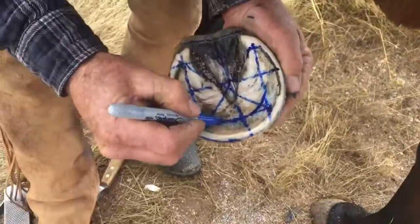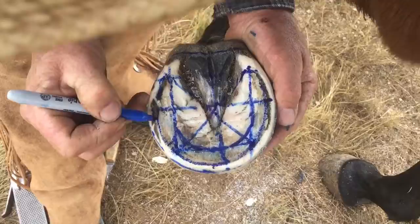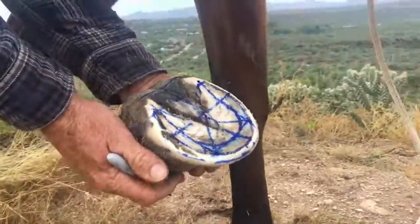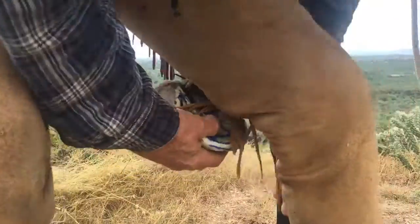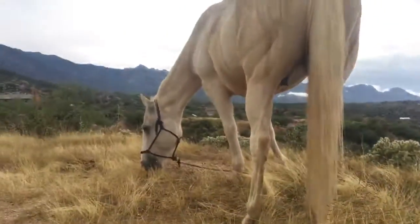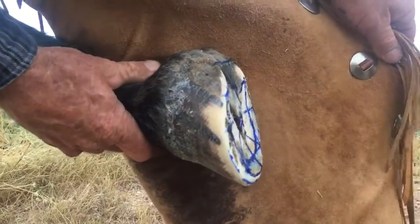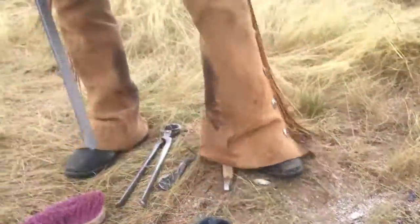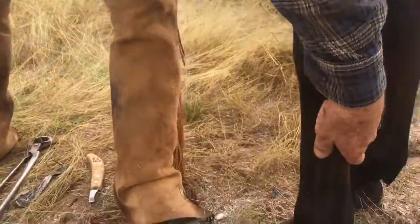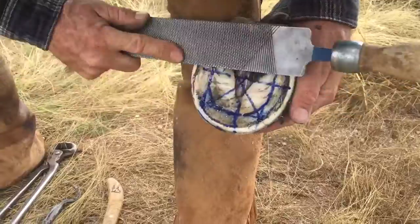And here's the coffin bone, and there's the lamina. Someone asked about the heels — I'm going to do a little bit more quarter trimming right here, a little lamina. It's all dead stuff; I haven't touched the live foot though.